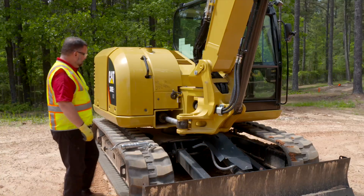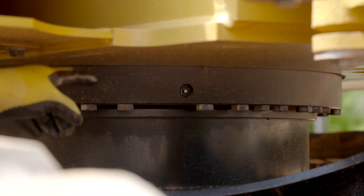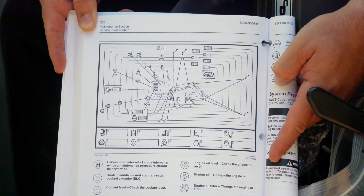On our E2 8 ton machines, the zerks are located under the upper chassis near the horn, and there are also two on the bearing ring. If necessary, refer to your machine's OMM for grease point location.